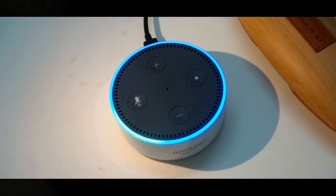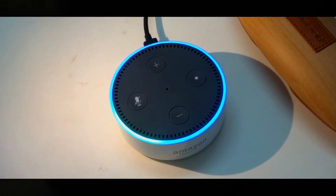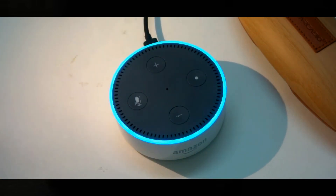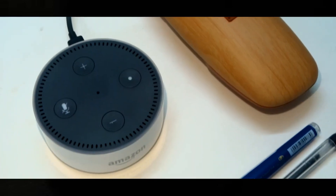'Alexa, add chips to my shopping list.' Alexa: 'Chips added to your shopping list.' Then: 'Alexa, open Ola.' Alexa responds: 'Welcome to Ola. Get started by linking your Ola account to Alexa. I have sent details to your Alexa app on how to do this. I'm looking forward to getting you a ride — see you soon.'